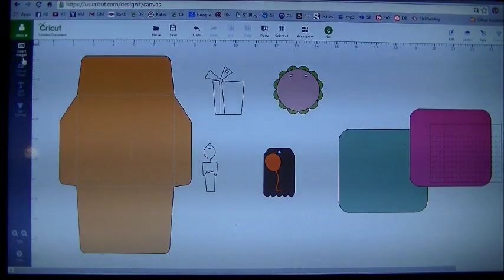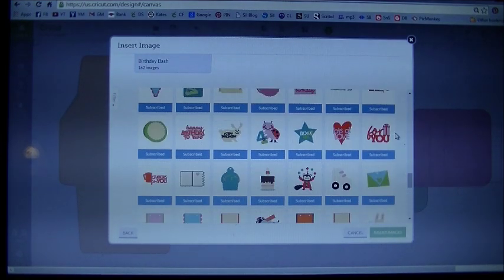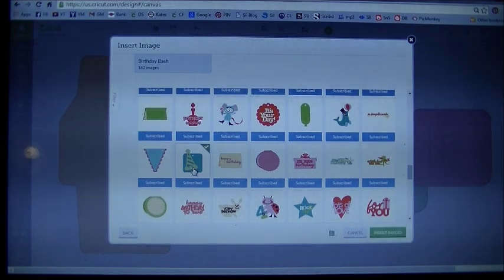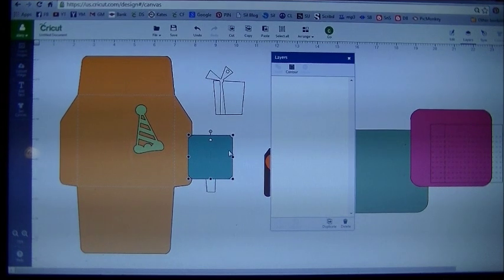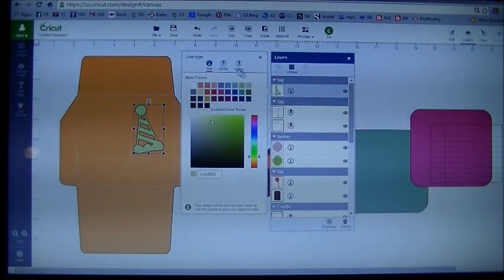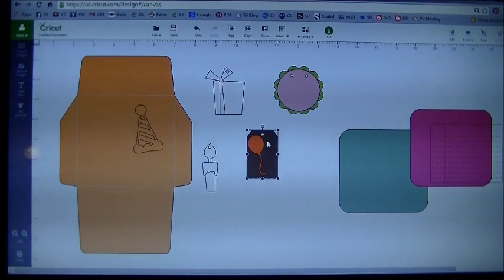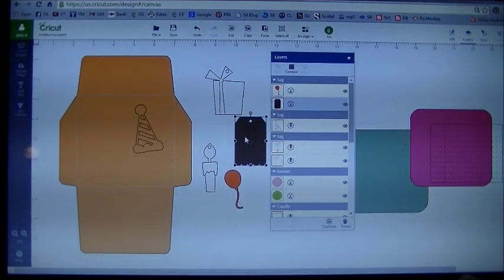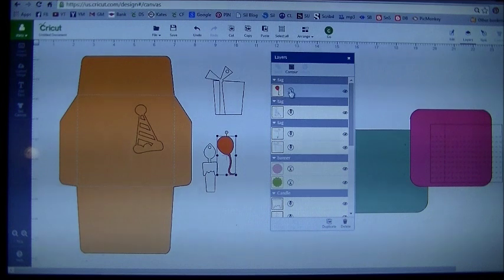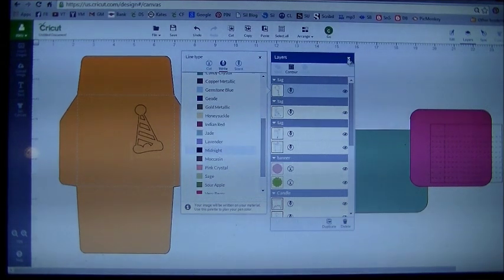I forgot the party hat. Let's go back to insert images and find the hat I used — right there. Insert the image. There's our party hat. I'm going to right click on this one, hit ungroup, take away that blue piece and hit delete. So now I just have the party hat in my layer panel. Click on the scissors and change that to write, then change the color to midnight. Lastly, we have the balloon piece — click on that, right click, hit ungroup, take the brown piece away and delete it. So now I just have the balloon. Change the balloon from cut to write and change the color to midnight.